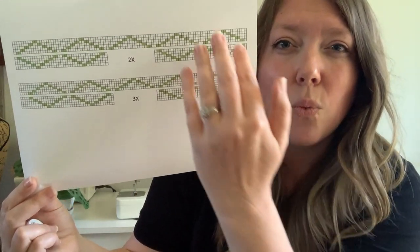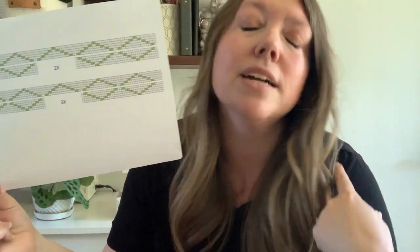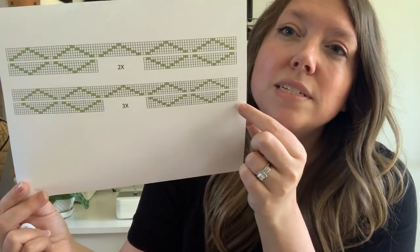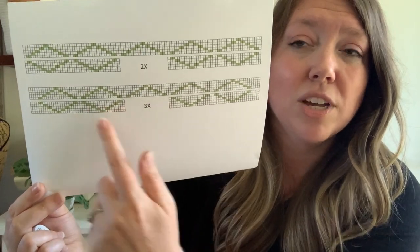You can kind of see where the panels will come together. They make kind of like these diamond shapes at the top, like it's going to be along your shoulder here. For the four different sizes, they're going to be slightly different, and some of the panels will be different from each other.